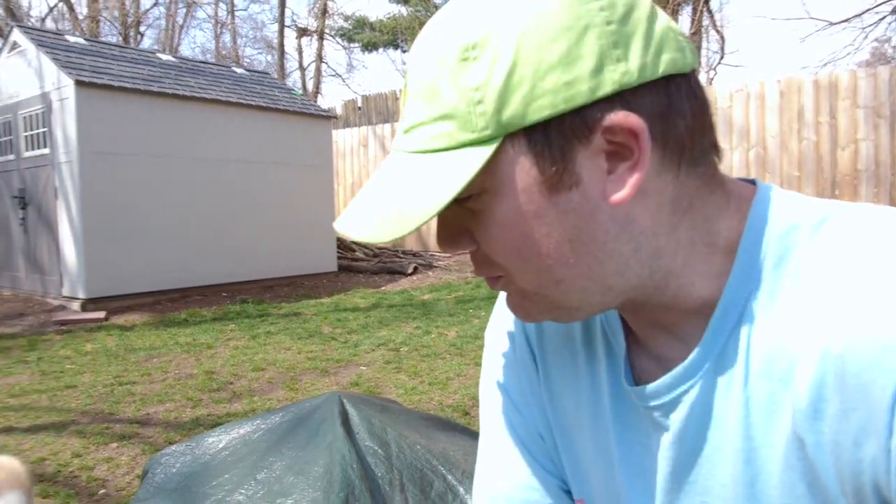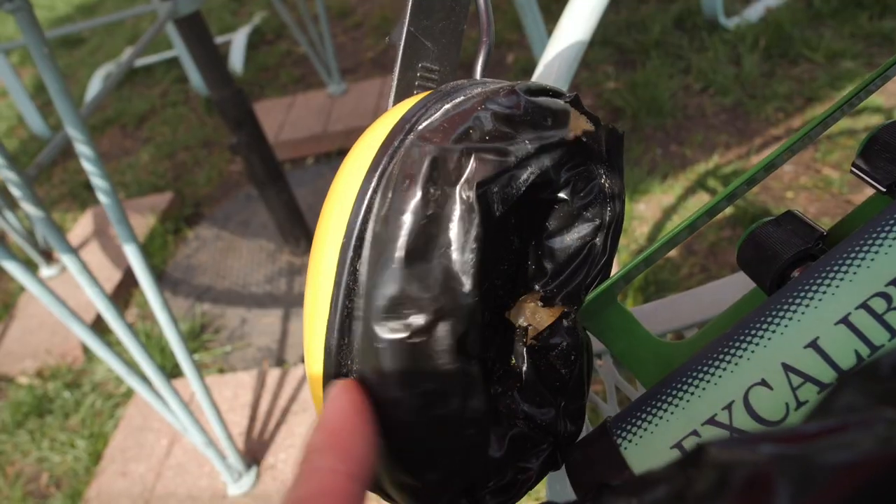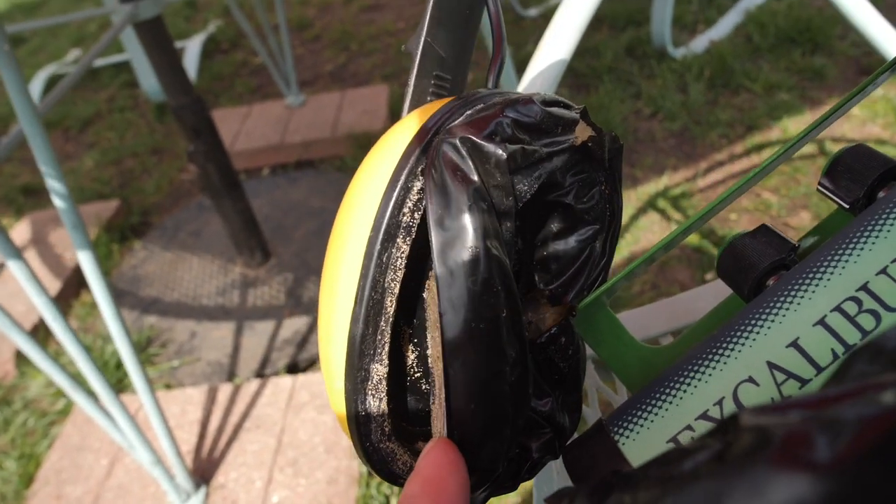What's swinging? We're just playing a little ball back here, but I figured what a great day outside to fix the Excalibur headphones. They've got a little bit of a tear, so we're gonna go ahead and do a little home repair.